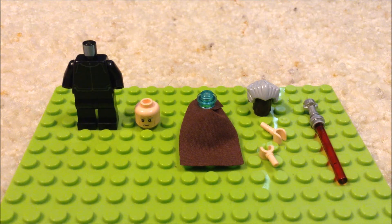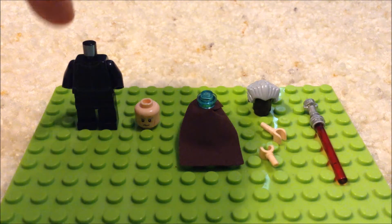Alright you guys, welcome back to another video. I'm JonesterDog, and in this week's video, I'm gonna be teaching you how to make your own Lego Custom Count Dooku from Star Wars. So you're gonna need a first order body and legs,